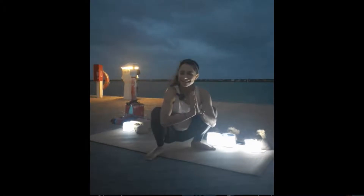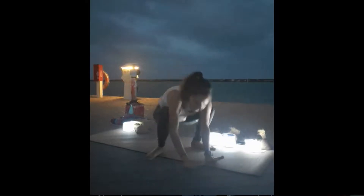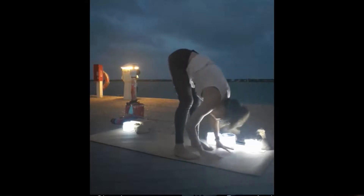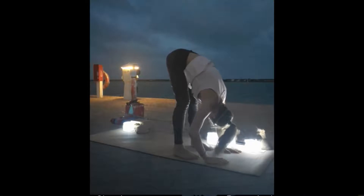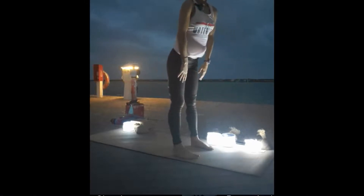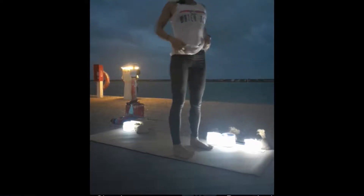Two or three more deep breaths. Then you can bring your hands out in front of you, lift your hips up, and just stay in this forward fold for two or three more breaths. Then we're going to roll up again. Once you're up, draw your shoulders back.